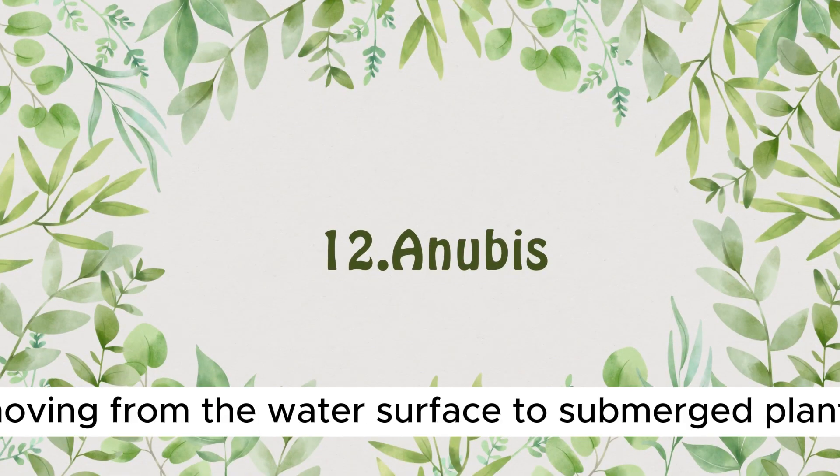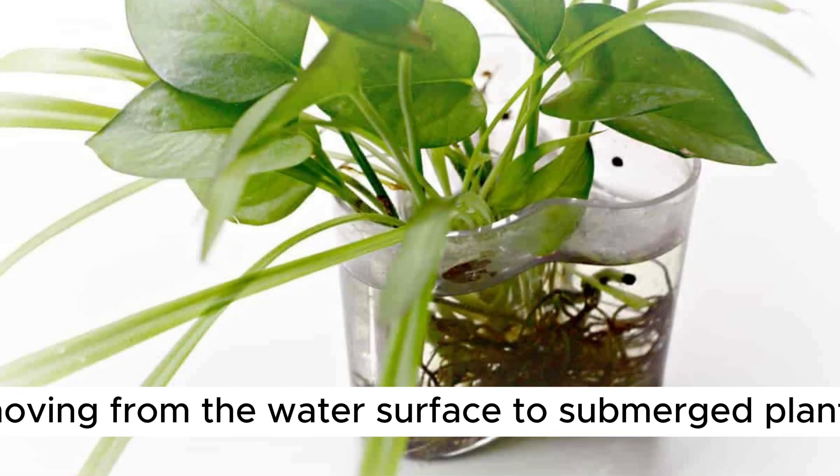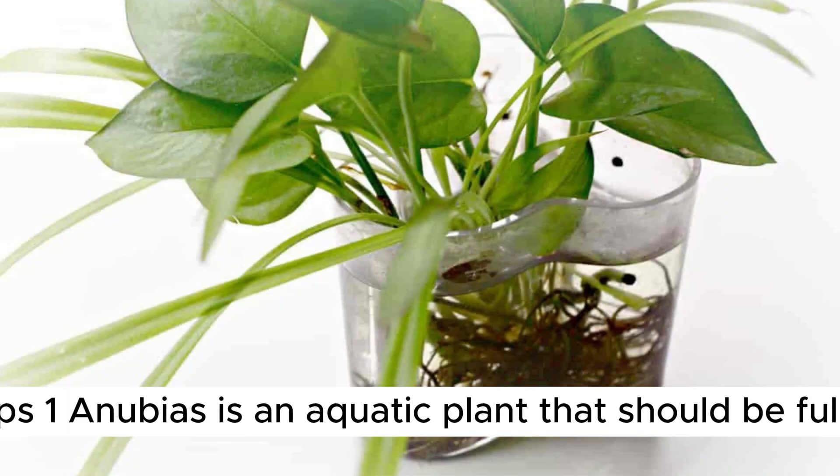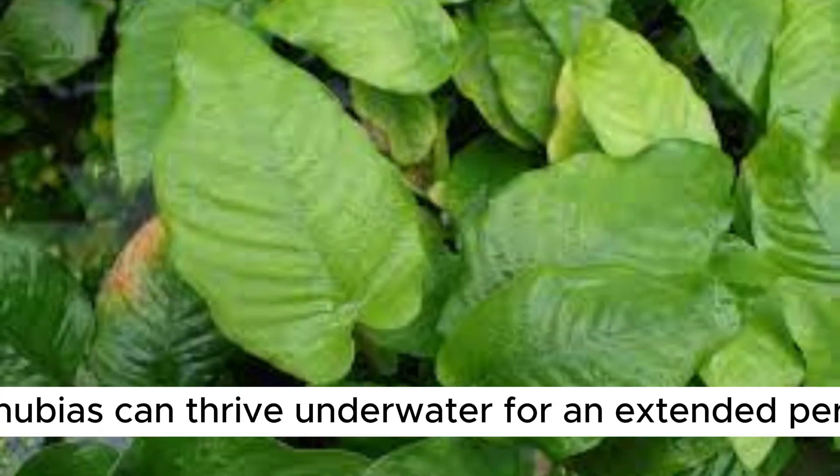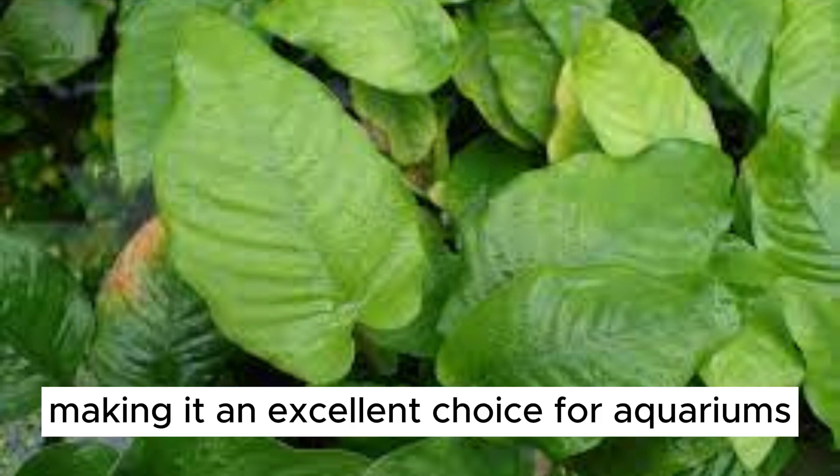Plant Number 12: Anubias. Moving from the water surface to submerged plants, we have the Anubias. 1. Anubias is an aquatic plant that should be fully submerged in water. 2. Provide it with medium to low light conditions. 3. Anubias can thrive underwater for an extended period, making it an excellent choice for aquariums.